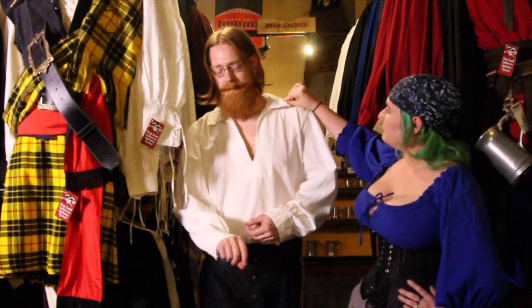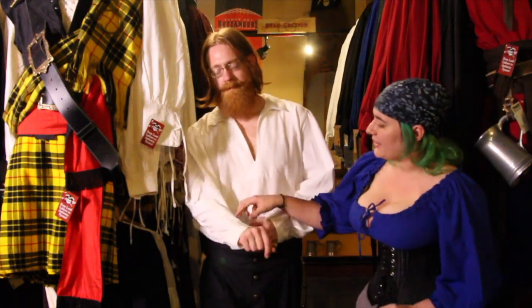You'll see there's a pointed lapel collar, and if you look at the cuffs it has buttons.